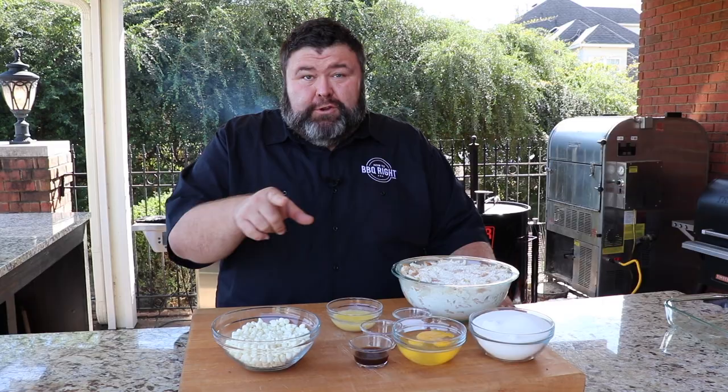Welcome back to How to Barbecue Right. I'm Malcolm Reed. Today I'm going to do a dessert recipe for you. It's white chocolate bread pudding and this recipe is one of my favorites. It's simple to do, it's so decadent, and it's great for the holidays. We're going to do it all on the smoker. Let's get to cooking.